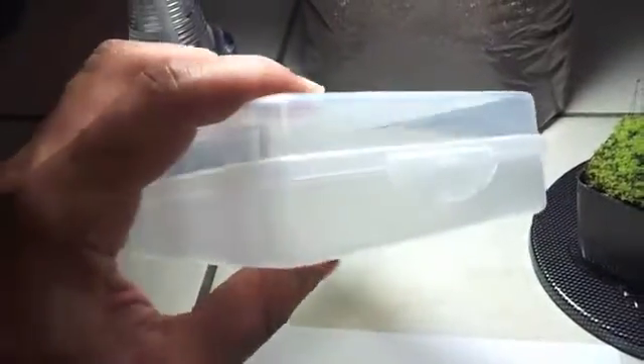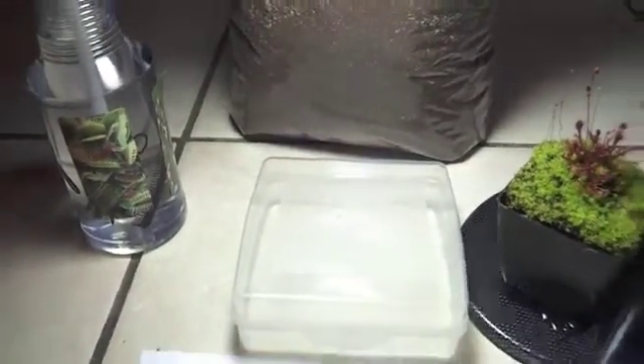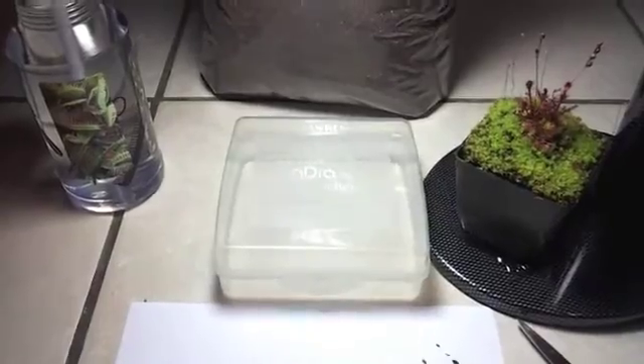Just two little pots. You can see all the seeds I collected. Then what we're gonna do is we're gonna fill this container — I just bought it from a store, a food store. This is where you put your sandwich on it, so it's pretty cool, just for seedlings. I'm gonna use the peat moss and perlite mix.